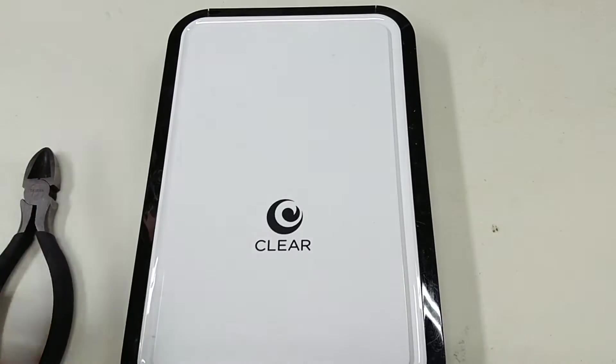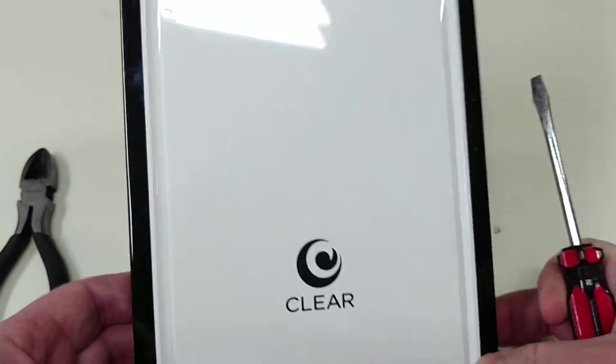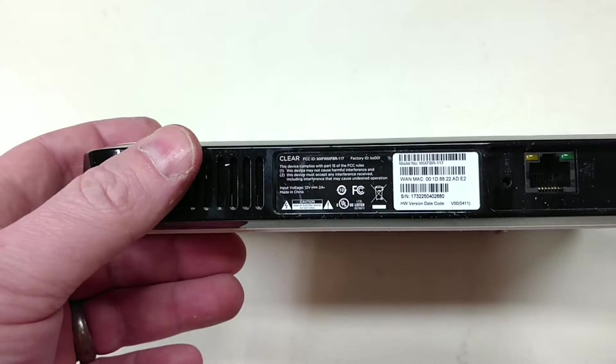Hello, welcome to Fix Until Broken. Today we'll be taking apart a clear modem. This is a 4G wireless modem. The service is long since disabled.